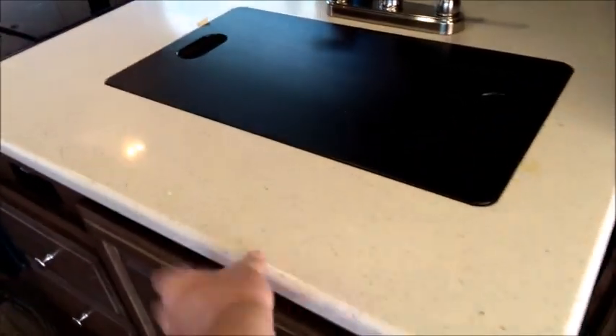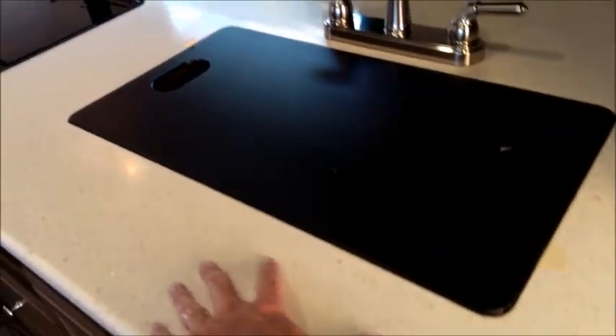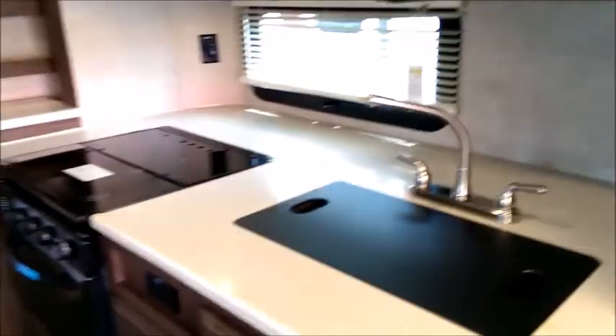The kitchen features a solid surface countertop — no seams, no wood — so it won't be affected by water at the sink, and you won't have swollen countertops. The slide-out gives you a really usable kitchen with a lot of counter space. There's an exhaust hood with a light and fan, a microwave, lots of overhead storage, a three-burner glass cooktop, and an oven below. Fully equipped kitchen with power outlets, full-extension drawers, and more storage. There are also shelves you can use for clothes or a pantry.